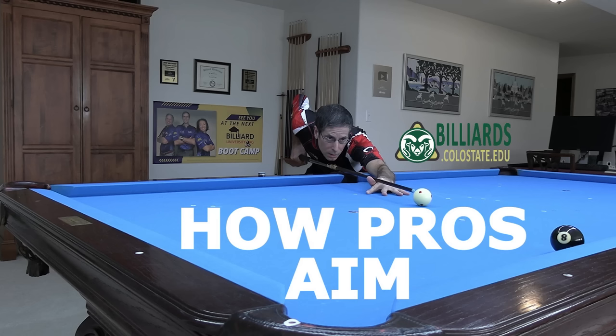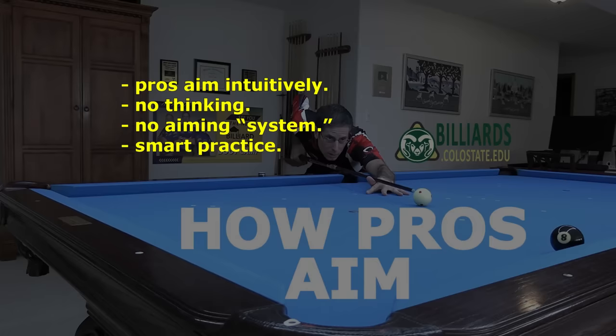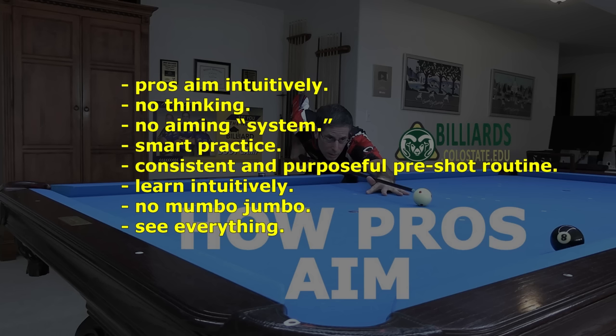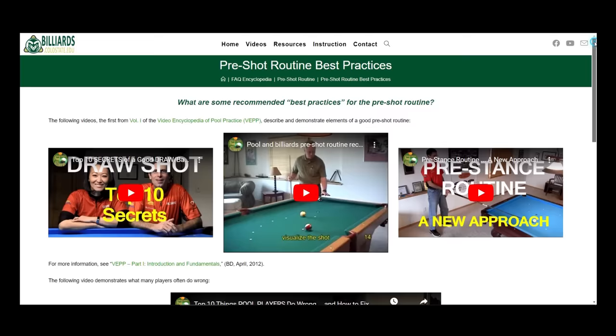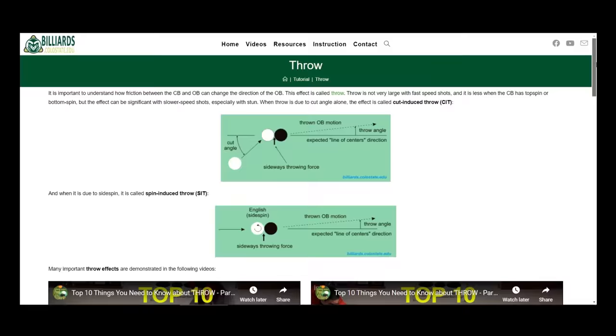If you ask pros how they aim, most are not able to express a clear, accurate, and satisfying answer. The main reason for this is they aim intuitively, without thinking — they are certainly not using any sort of procedural aiming system. What makes them so effective is lots of smart practice and using a consistent and purposeful pre-shot routine. It is important to learn how to aim intuitively, without cluttering your brain with aiming system mumbo-jumbo or by trying to focus on a single thing like a contact point or an imaginary ghost ball. Aiming is a very visual thing that requires the full power of your brain. If you train your brain to aim naturally through smart practice and a consistent pre-shot routine, you will develop and improve faster. For more info on aiming-related topics, see the aiming resource page also linked.